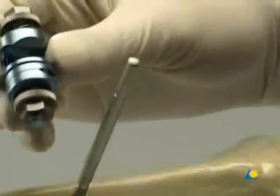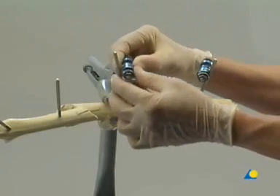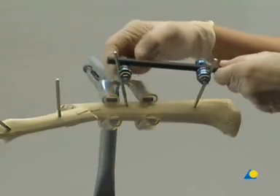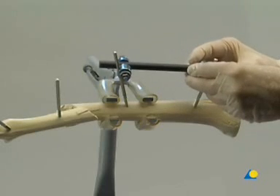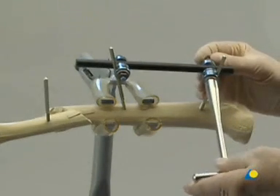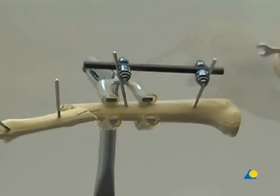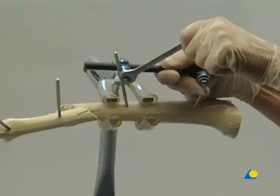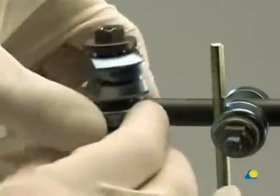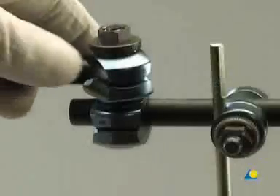The large open adjustable clamps connect the shunt screws in each main fragment to a carbon fiber rod. The nuts on the large adjustable clamps are initially tightened by hand. The 11 mm socket wrench is then used for provisional tightening, and the combination wrench is used for final tightening. The rod ends of the two fragments nearest the fracture are connected to a third rod using one large combination clamp for each fragment. The nuts of the combination clamps are not yet tightened.